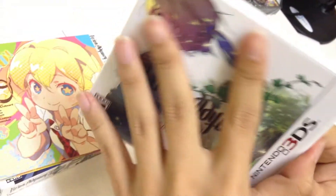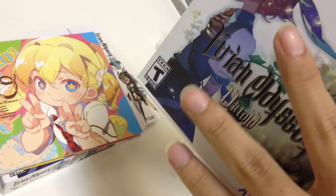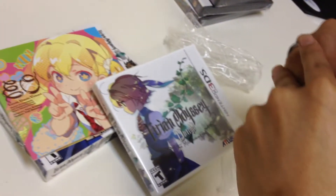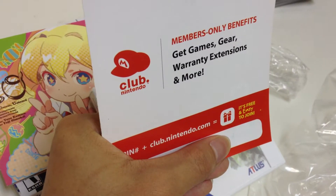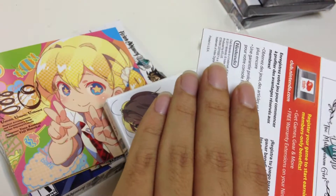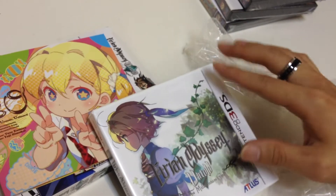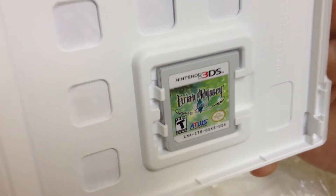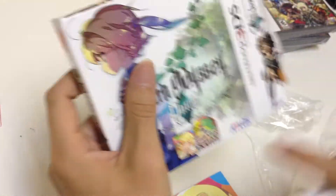And here's the game itself. I've actually opened this as well. I'm just going to cover this real quick because there's a PIN code here — they actually give you members-only benefits. I'm covering the subscription code. And inside we have the game itself. As you can see, the game has the same cover as the box, the front and the back, besides this little bonus.